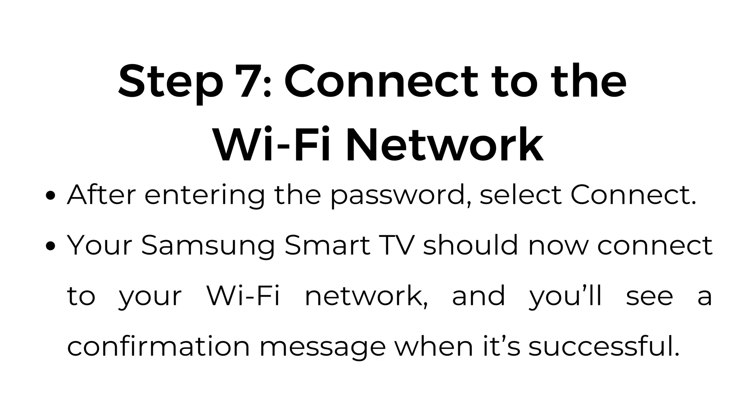Step number seven: connect to the Wi-Fi network. After entering the password, select Connect. Your Samsung Smart TV should now connect to your Wi-Fi network, and you will see a confirmation message when it's successful.